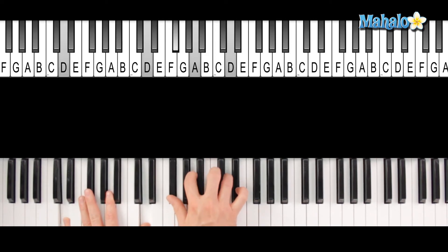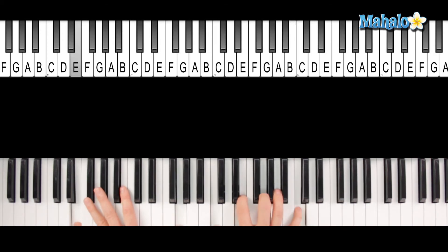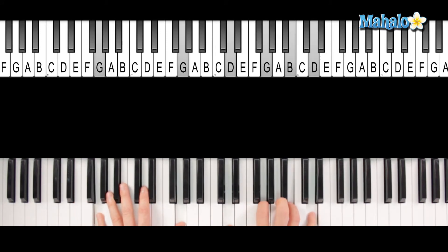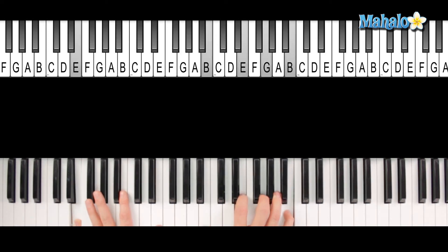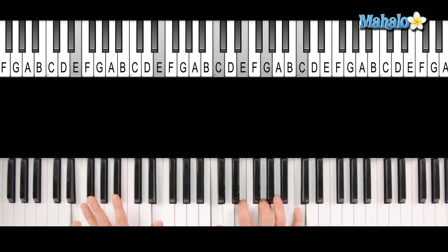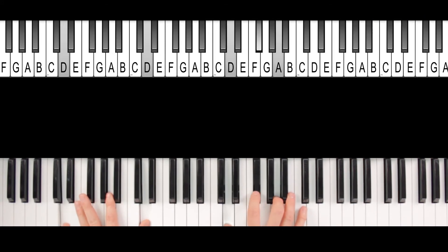"For I must be traveling on now. There's just too many places I've got to see." So we're going to do that suspension here. "And if I stayed here" — you have just a D with an F sharp in the bass — "with you girls." Now here you can play a straight up E minor — "you girl" — up to the F — "things just couldn't be" — now I have another C major — "be the same." It's just a D suspended and resolve that to a D.